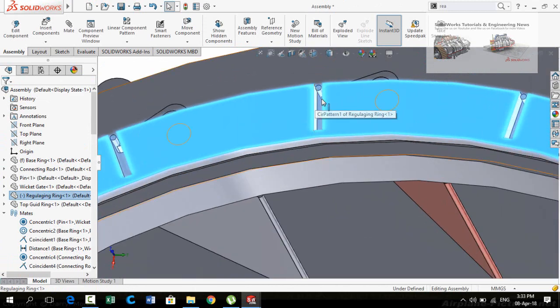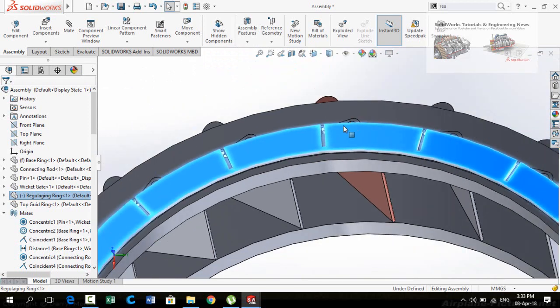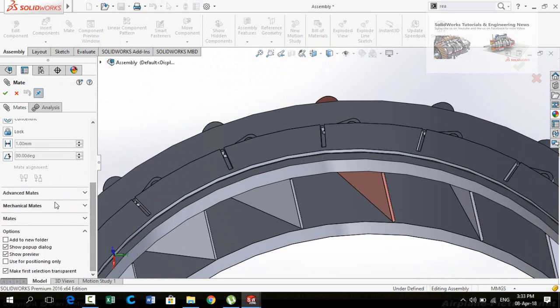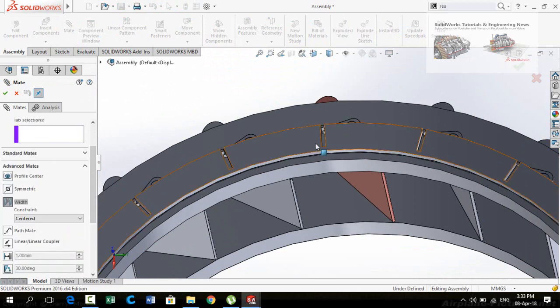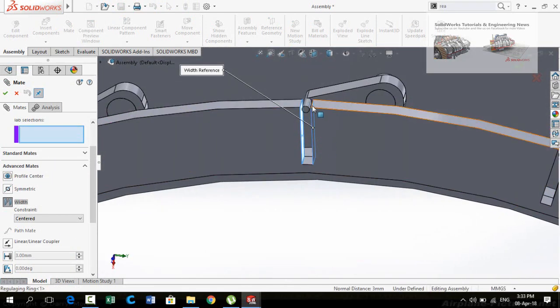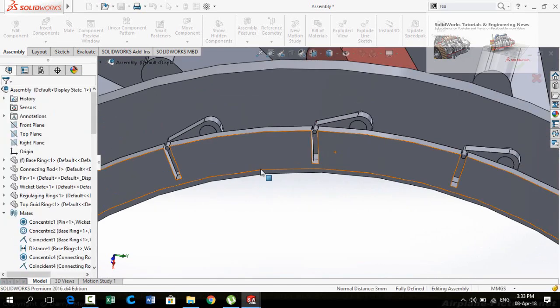Now we have to create a Width mate for this pin. Click on the Mate option, scroll down, and select Advanced Mate. In Advanced Mate, select Width. Now select both faces of the regulating ring and then the cylindrical face of the pin. Press OK, then press OK again.